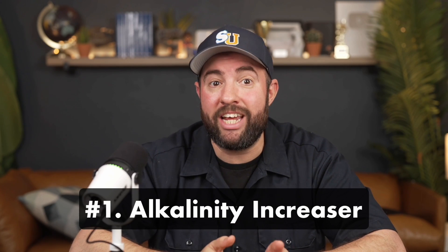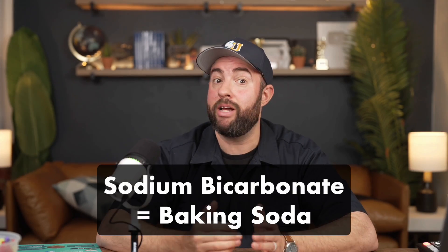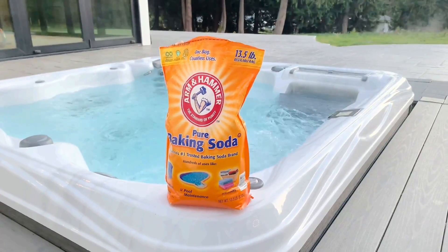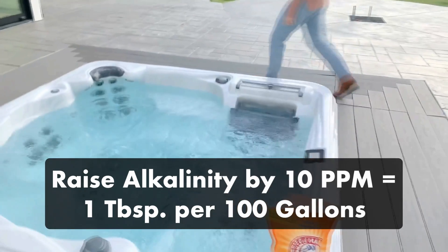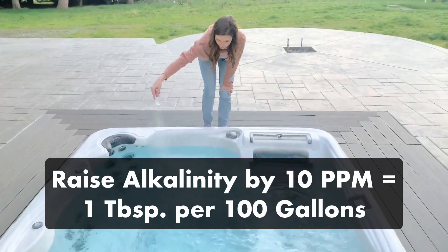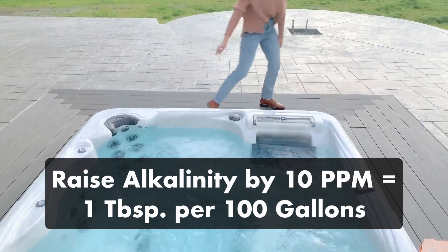Number one is alkalinity increaser. This chemical has one active ingredient: sodium bicarbonate, and sodium bicarbonate is just baking soda. Adding baking soda to your hot tub's water will raise your alkalinity levels, and it's less expensive than branded alkalinity increaser. If you want to raise your alkalinity by 10 parts per million, use one tablespoon of baking soda per 100 gallons of water. Just keep in mind that baking soda will also slightly raise your pH.